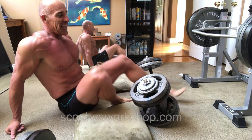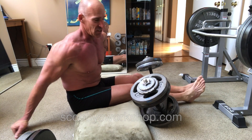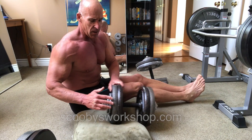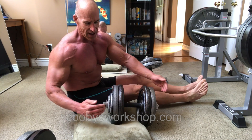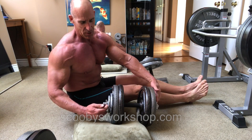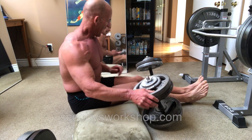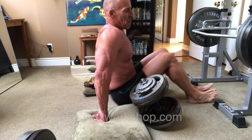Some people complain that they can't get the weights into position. These are 120 pounds — 25s, 5s, and 2½ pound plates. So let me show you how you get them up.